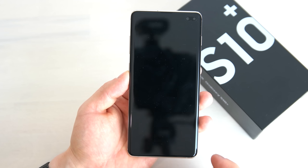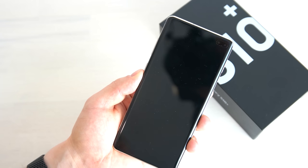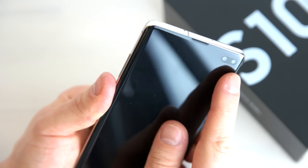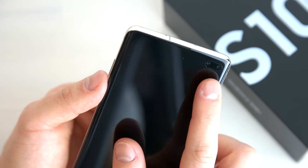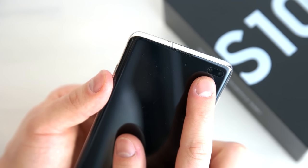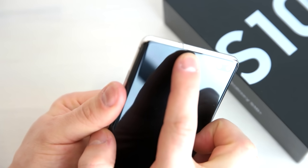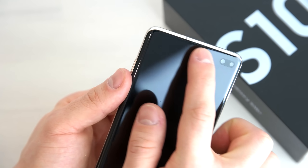Now to the device itself. On the front you see a large 6.4 inch screen with a pre-applied screen cover foil — you can remove it but it fits perfectly so I'd keep it. The front camera has two lenses: a 10 megapixel main camera with dual pixels and f1.9 aperture, and an 8 megapixel secondary lens used basically as a depth sensor. There's also a speaker and a very thin frame around the display with an edge screen.